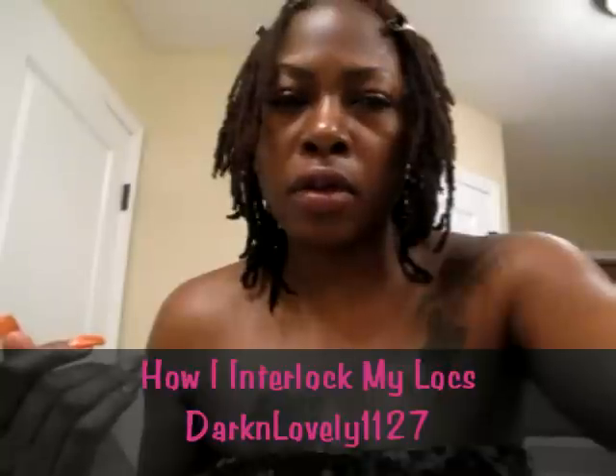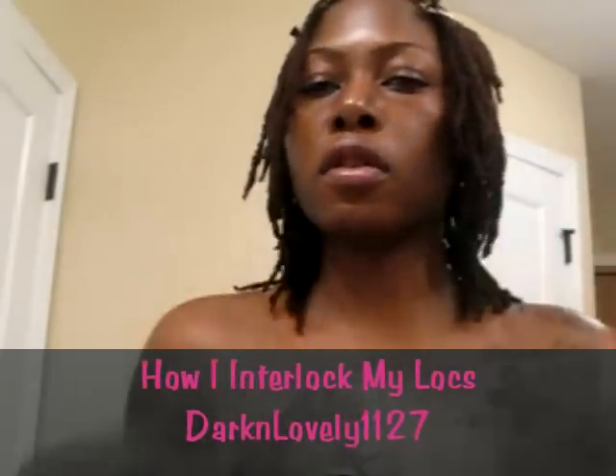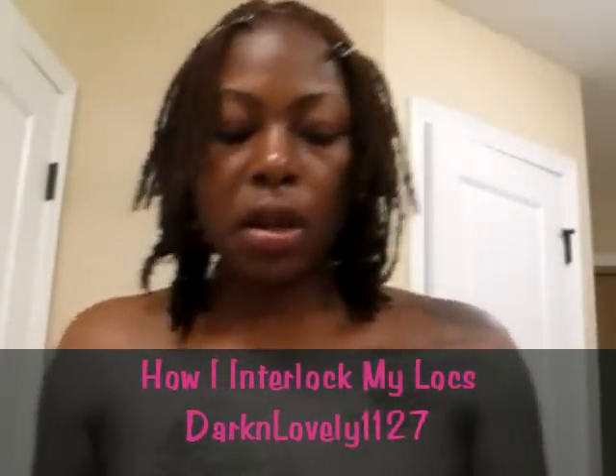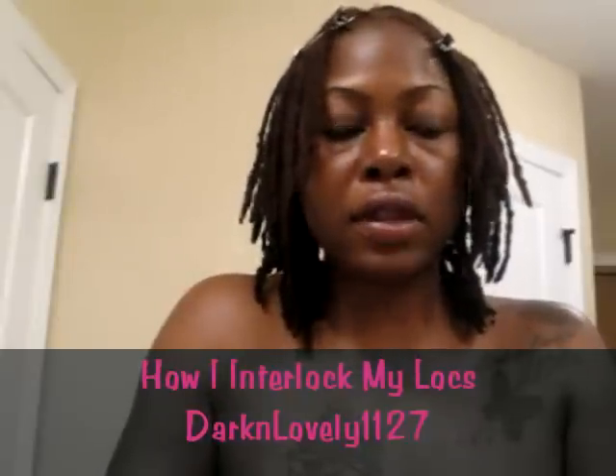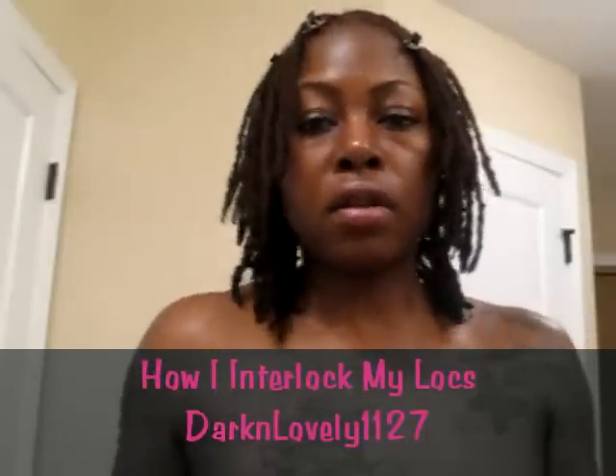I'm going to show you the back. I'm assuming you can see a lot of growth — I definitely have noticed it's grown a lot. The main way I've noticed is because it hangs on my shoulders. My hair is growing quicker too because I keep my hands out of it. I semi-freeform for like two or three months, and then I'll twist and interlock every six months.